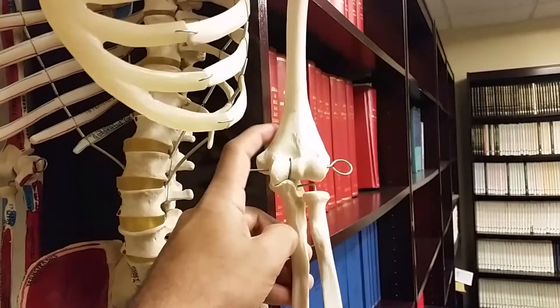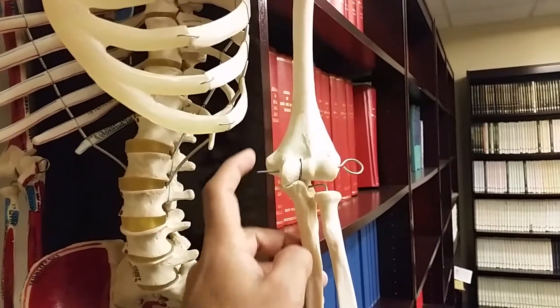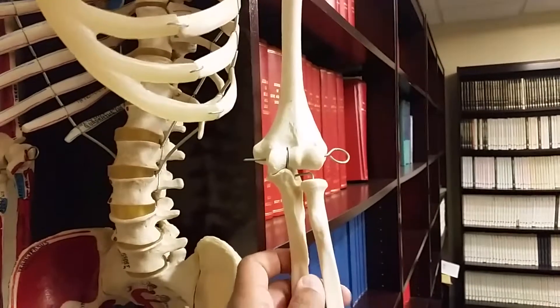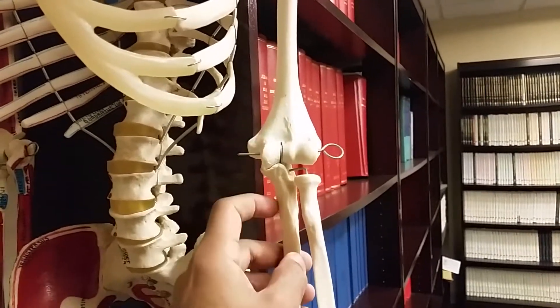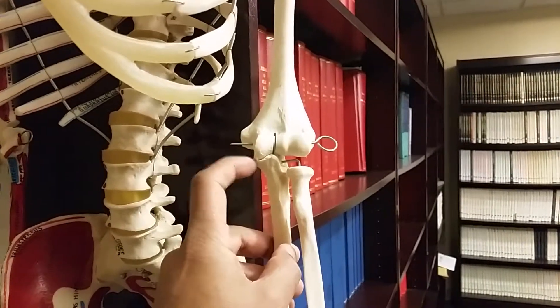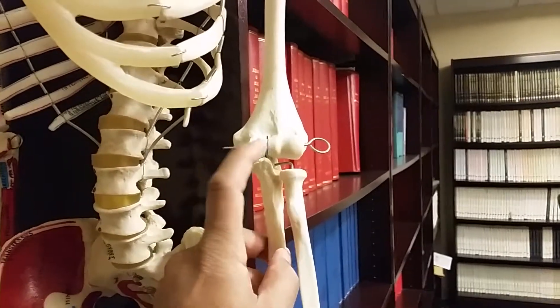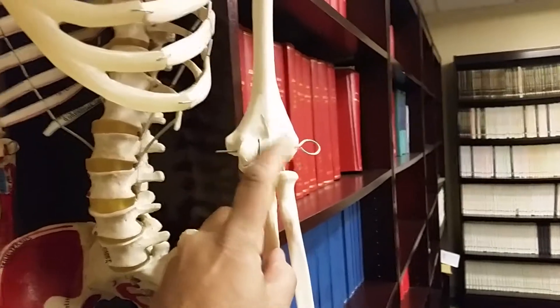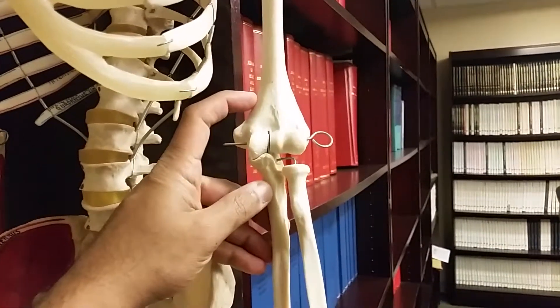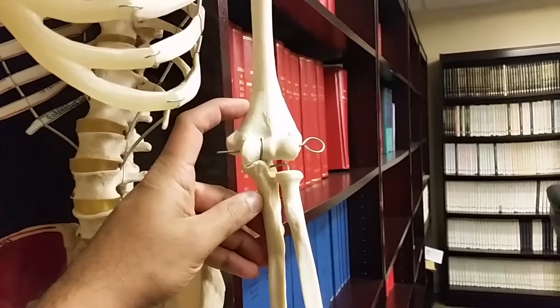The ulnar collateral ligament goes from the inside of the humerus to the inside of the ulna and helps to stabilize the elbow for athletes who are throwing. A tear of this ligament is a serious injury and leads to instability of the entire elbow joint. A Tommy John surgery is where that ligament is reconstructed.